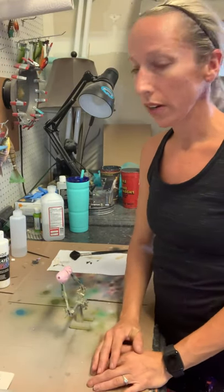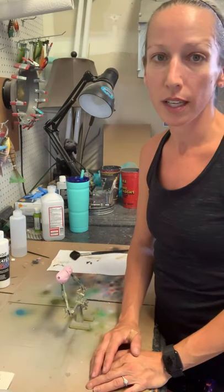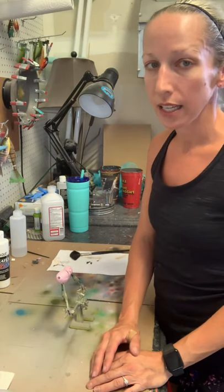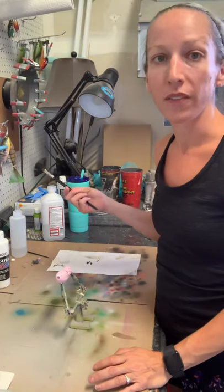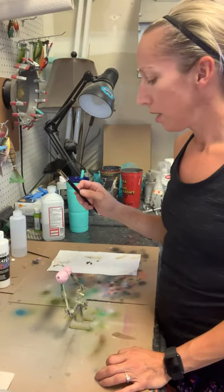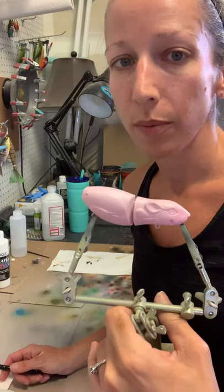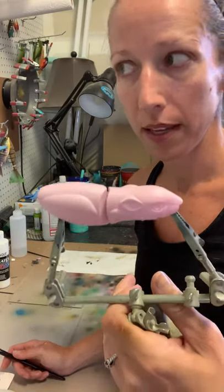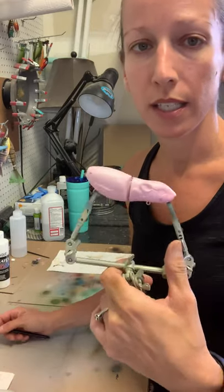Hey everybody, it's Krista from Colorado Custom Lures and I am doing a quick tutorial on a way to do rat hair or mouse hair. Lots of people have done videos on painting fur but I wasn't quite finding the exact right thing, so I started out with a wake bait - rat wake bait, mouse wake bait, it could go either way - with a pink base for the skin.